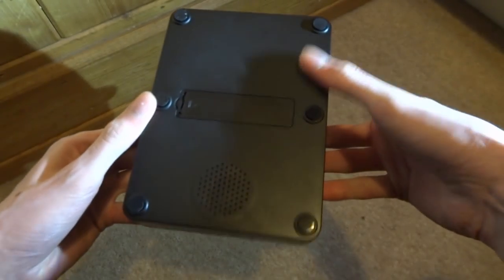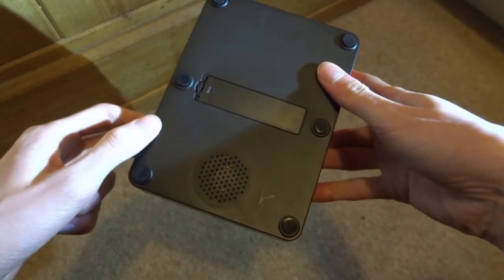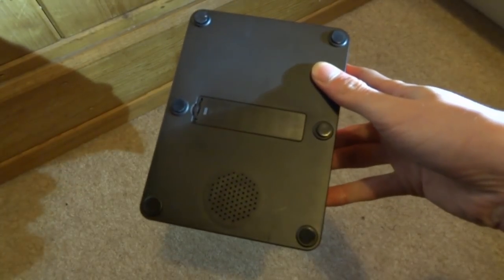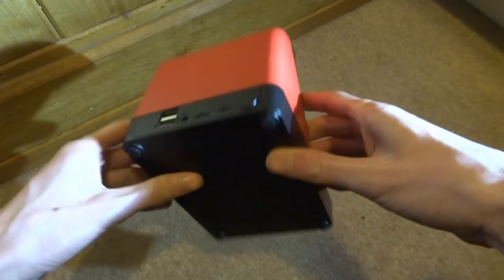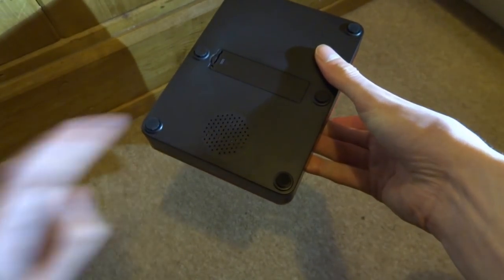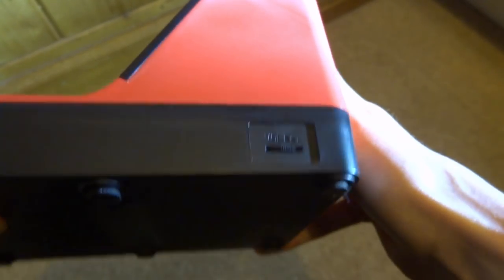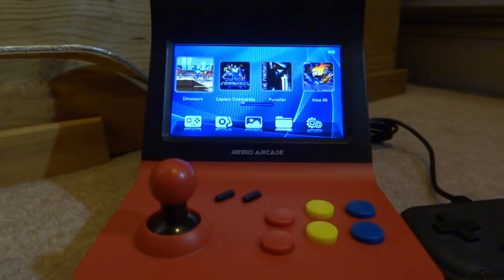If you wanted to disassemble it, you'd need to remove six screws. Here is the battery compartment — I don't have the right batteries, so I'll be powering it via USB. It also has a speaker on the back and a volume scroll wheel on the side.